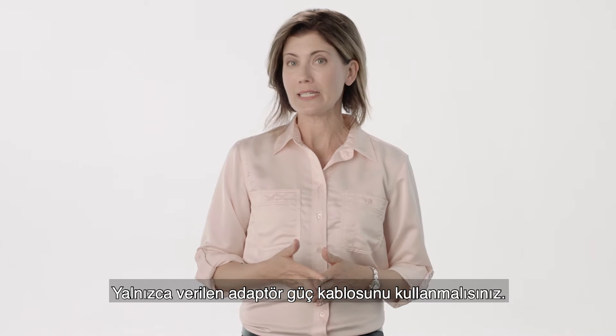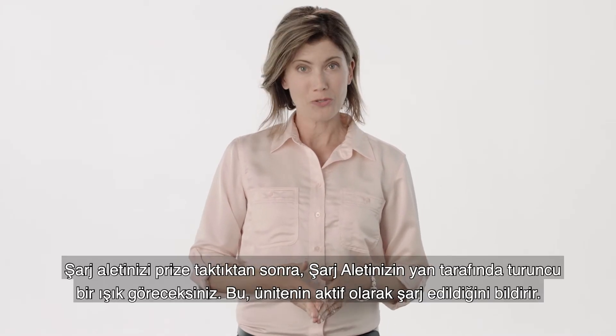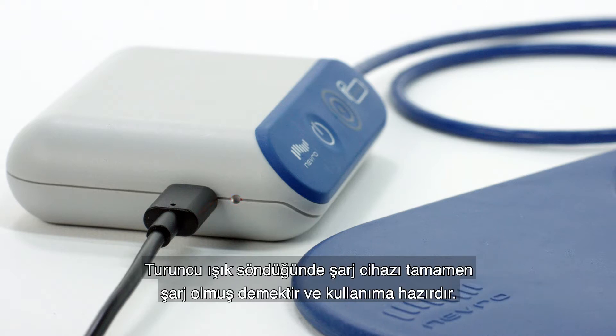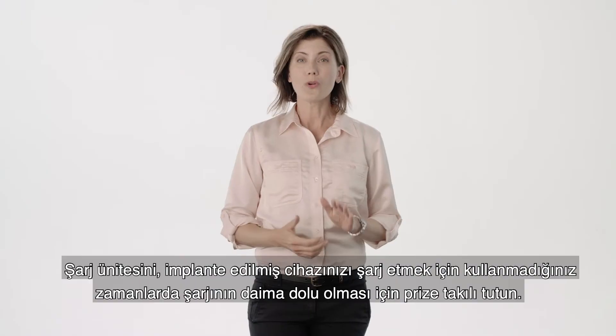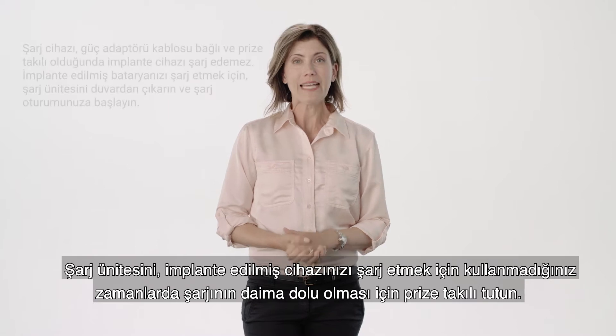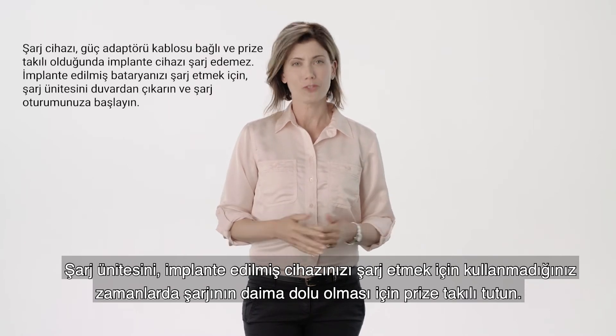You should only use the provided adapter power cord. After you plug your charger in, you will see an orange light on the side of the charger illuminate. This lets you know the unit is actively charging. When the orange light turns off, the charger is fully charged and ready for use. When you are not using the charging unit to charge your implanted device, keep the unit plugged into the wall outlet so that it's always fully charged.